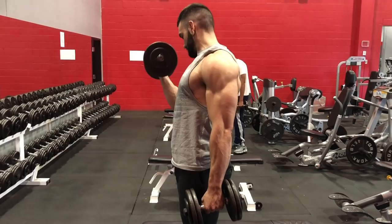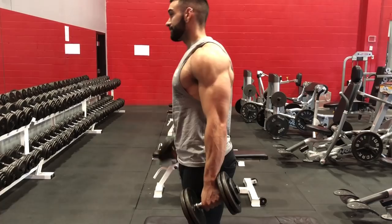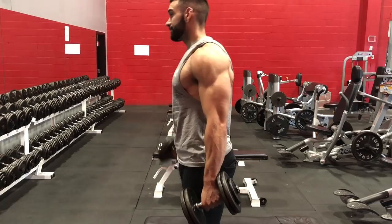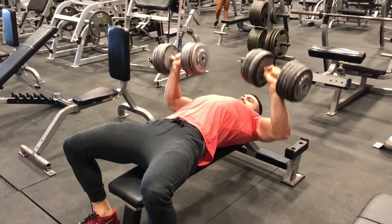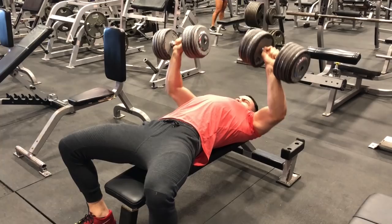If you're doing a bro split and you hit chest on Monday, the next time you hit chest is next Monday — 168 hours later. Protein synthesis is only elevated until about Wednesday, and then you go Thursday, Friday, Saturday, and Sunday without elevating protein synthesis in the chest again. With a bro split you're only hitting that muscle group 52 times in a year max. Whereas with push-pull legs, upping frequency to twice a week or more, you'll have at least 104 of those same workouts in the same year. Frequency is huge here, and this is the biggest reason why push-pull legs is more effective.